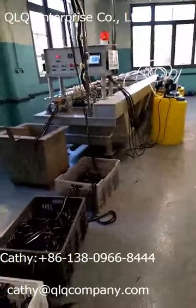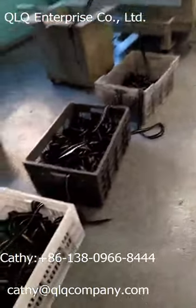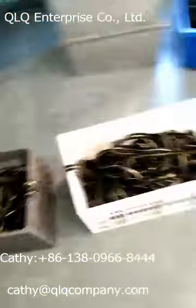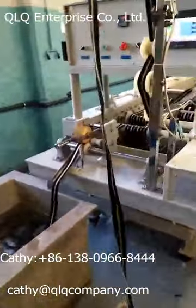Dear Sir, this is our Shining Gold plating machine. For metal zipper, look at all of this zipper is going for plating. The zipper is coming to the machine from here.